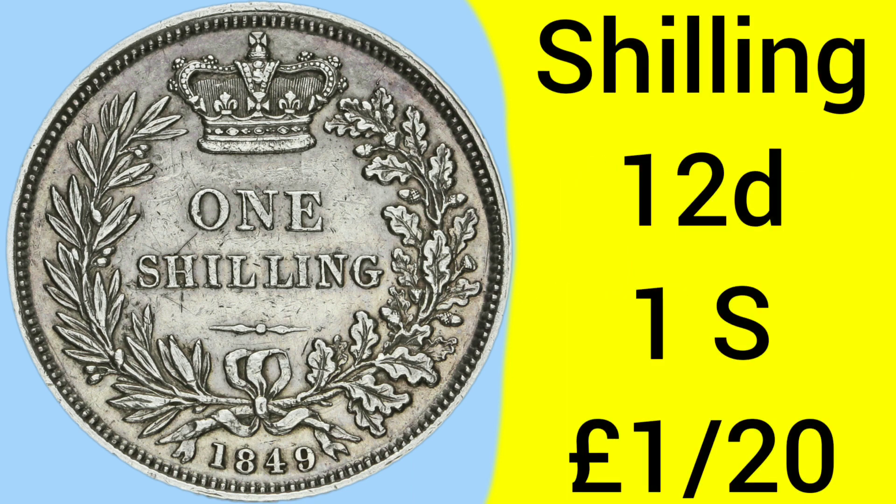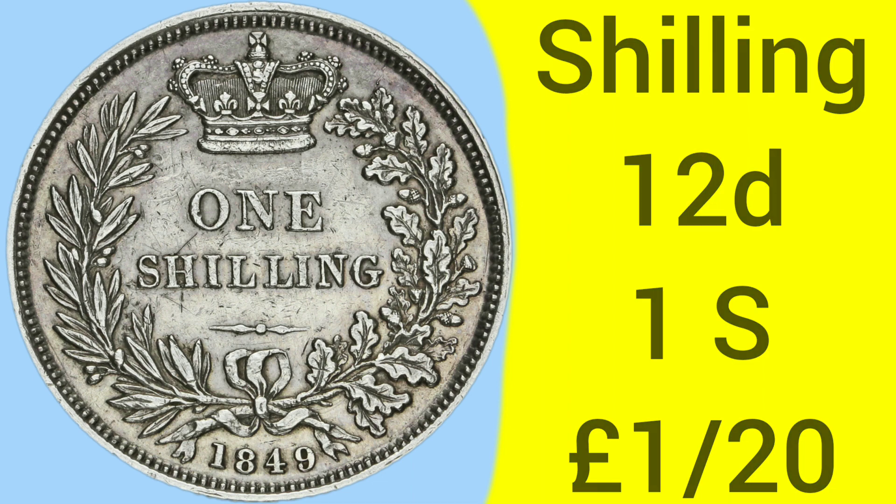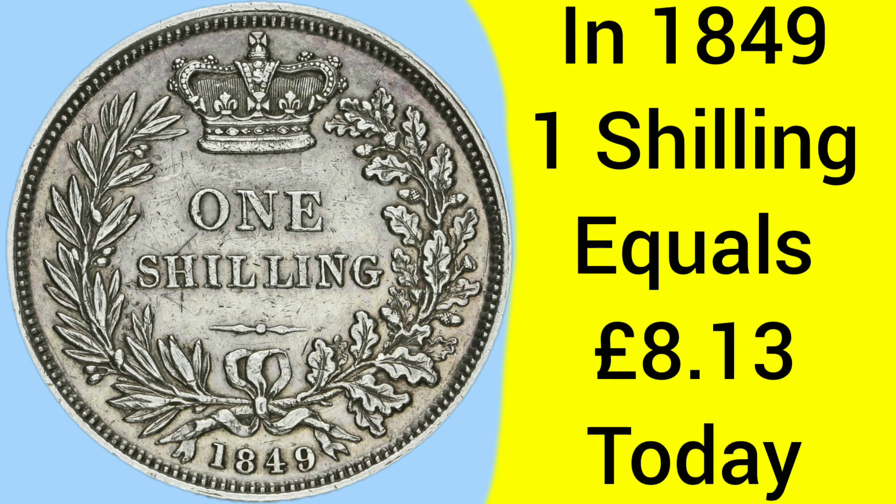The shilling is of course a 12 pence piece — one shilling is 1/20th of a pound, so there are 20 shillings to the pound under the old pre-decimal money system. Back in 1849 when the coin was released, one shilling was equal to about £8 and 13 pence, giving it a very high buying power.